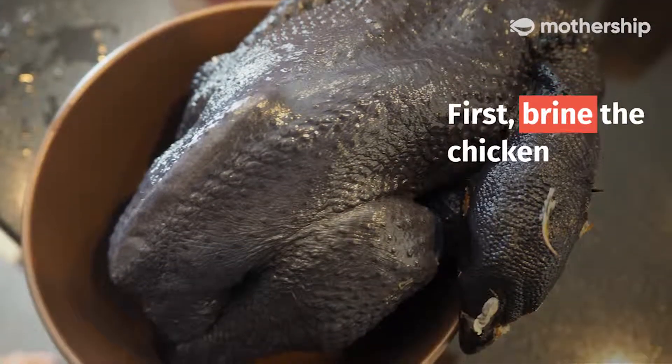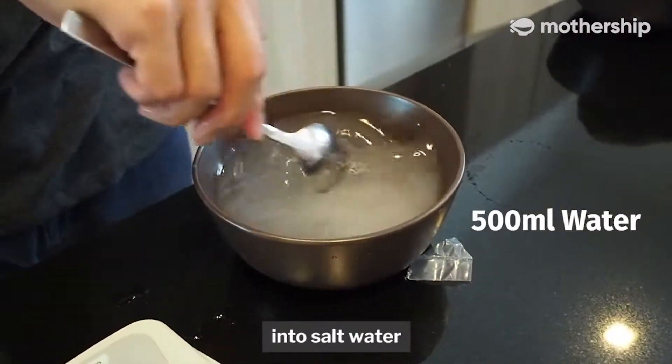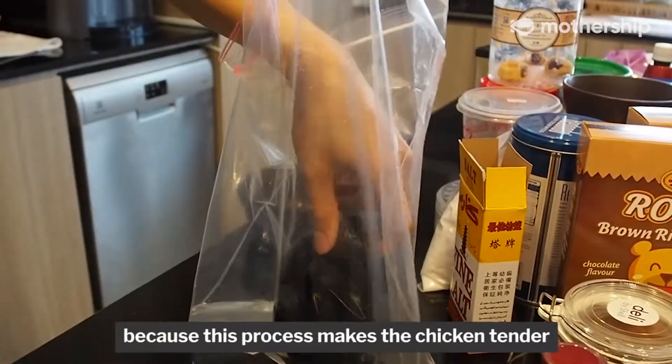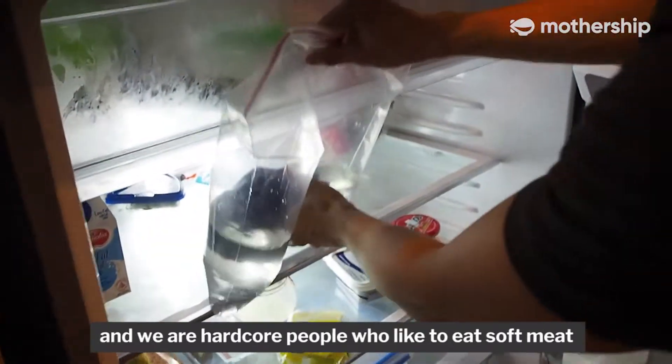First, you brine the chicken. Brining means to submerge the chicken into salt water, because this process makes the chicken tender. And we are hardcore people who like to eat soft meat.